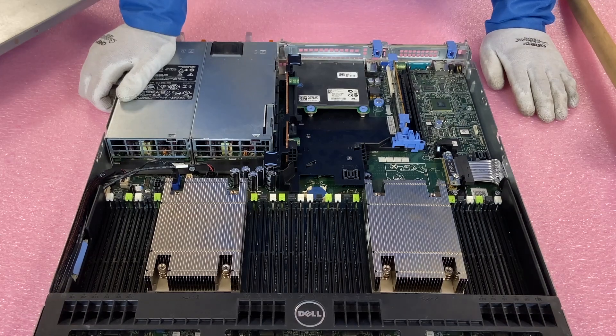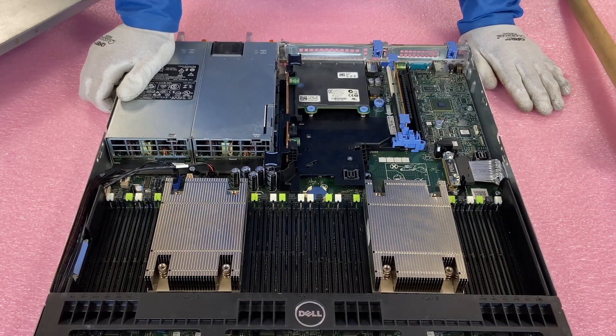So that covers the different types of chassis for the R630. This was a relatively quick video, but it's an important topic because you just don't want to get stuck with the two PCIe version and pay the same price as the three PCIe. If you're getting the two PCIe, at least make sure you're getting a discount.